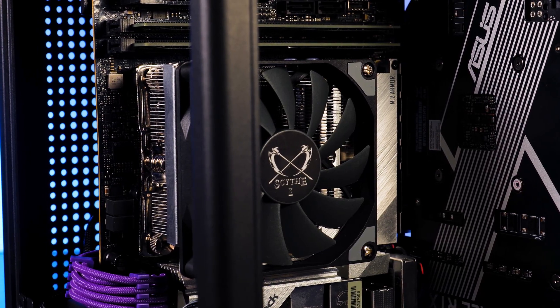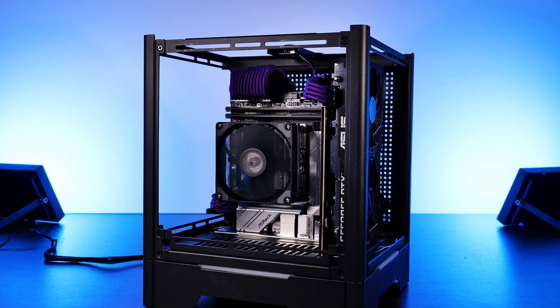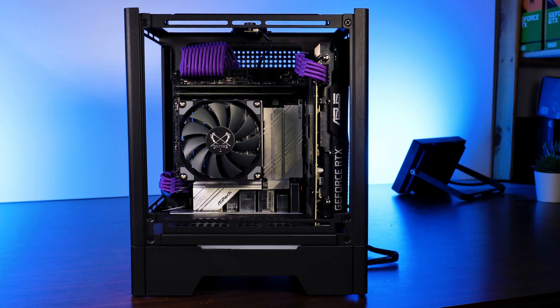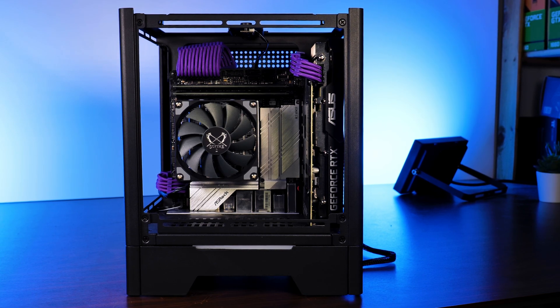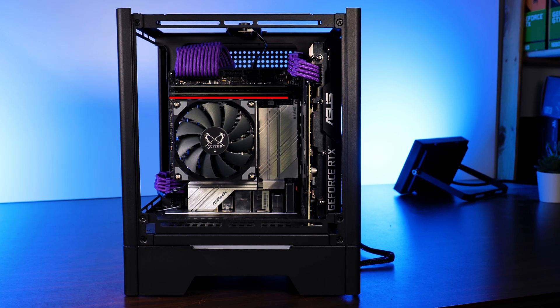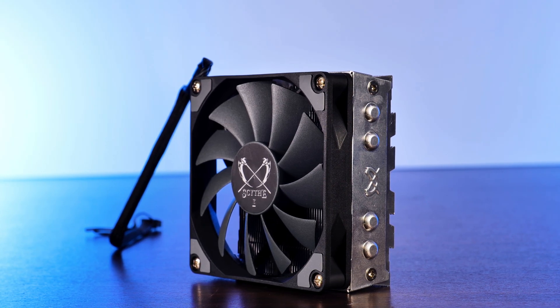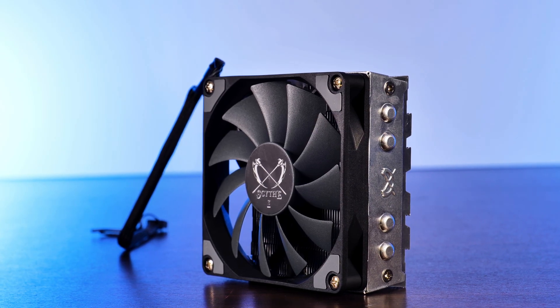The small form factor cooling world is a place which is really difficult to get into. Not only are you severely restricted in heights due to the ridiculously small cases, but those RAM sticks being so damn close to the CPU limits horizontal expansion to exactly here. All of this means that you need to be really good at crawling on your stomach. Meet the Scythe Shuriken 2, a tiny small form factor cooler that fits exactly into the SFF boundaries, while hopefully performing like a big boy.